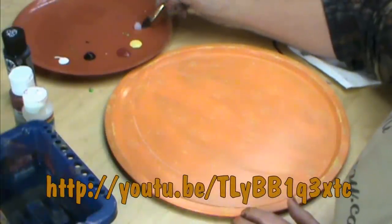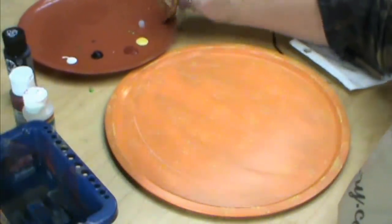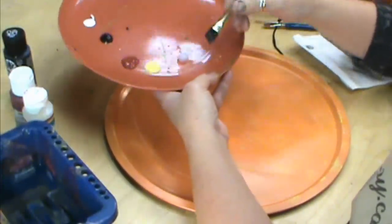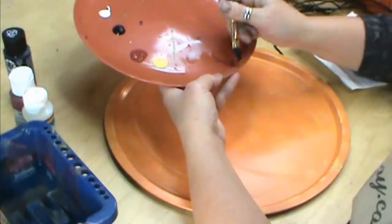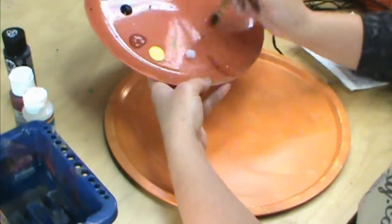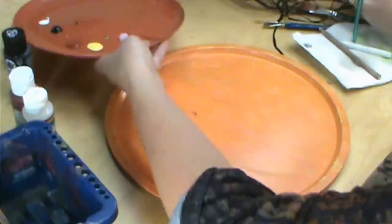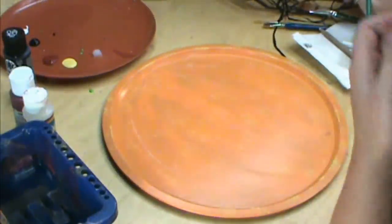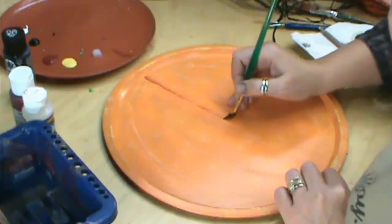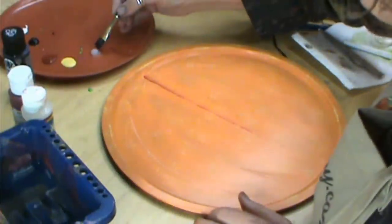I'm going to blend gel blending medium into my brush — go back and forth and work that into the brush. Then I'm going to dip into my color, and on this one I'm using red iron oxide. You're going to blend back and forth, and what you should see is a lot of color going out to nothing. I'm using an angle brush because that's what I've always done — you can use a flat brush. I'm going to start right down the middle and try to keep that as straight as I can. Remember your lines are just for reference.